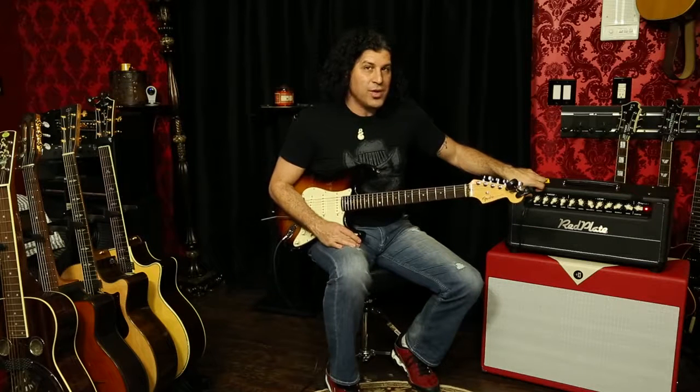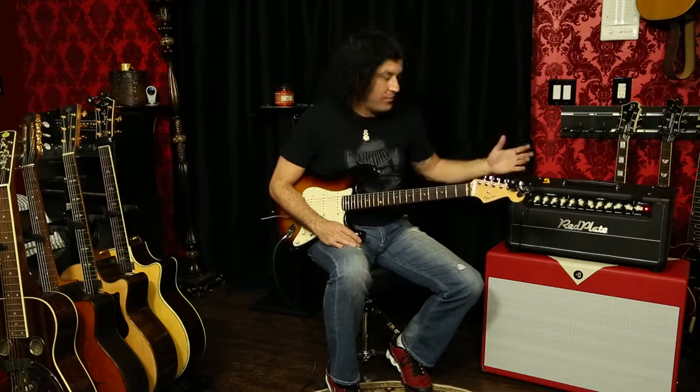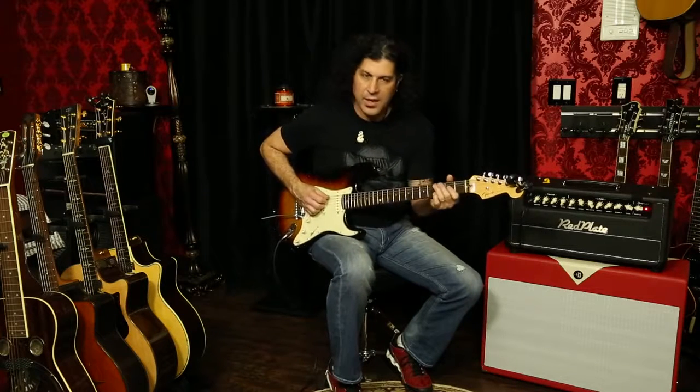It's got a three-way bright switch, which is kind of unusual — very cool. Up is bright, middle is off, and down is for when you put a new set of strings on. So that's the clean sound straight up. Very nice Fender.